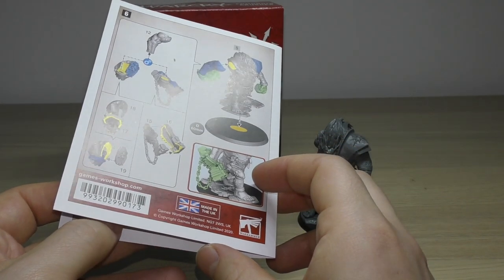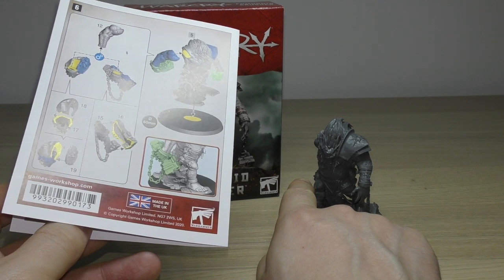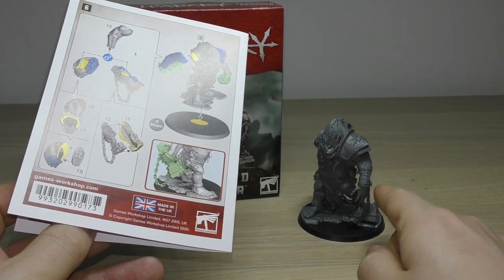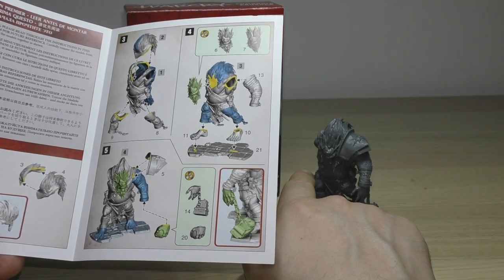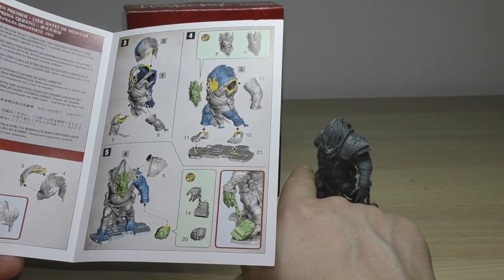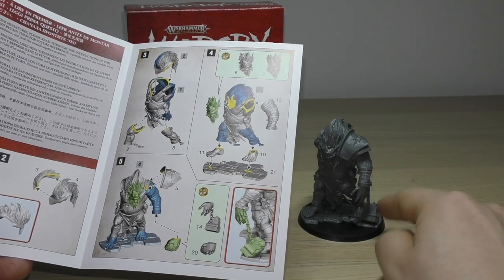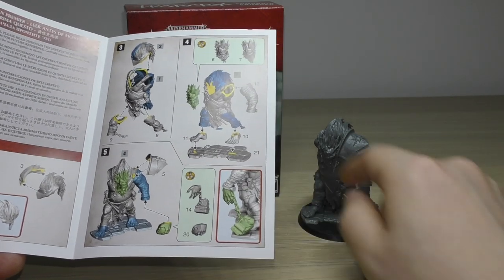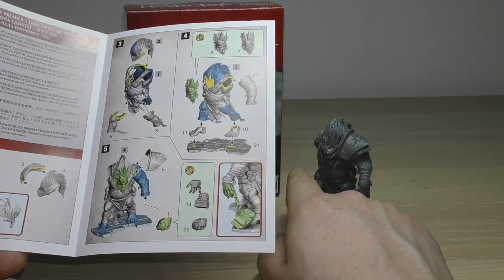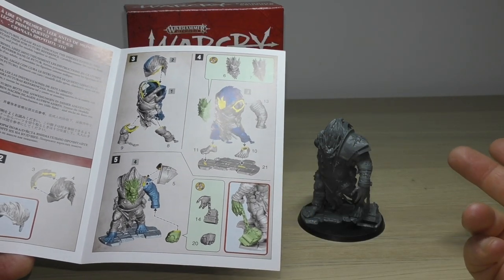You have various options for his arms — two options for the right arm and two options for the left arm, and you can even swap them. So you could have the piece of masonry in the right arm or the rock, and again with the left arm you can have masonry or the rock as well. So you can mix and match: rock and masonry, masonry and rock, both masonry, or both rocks.